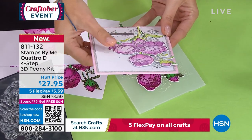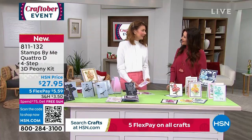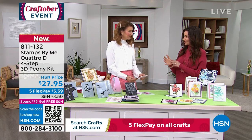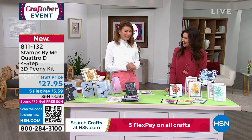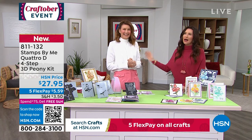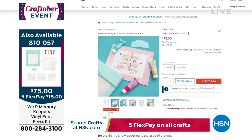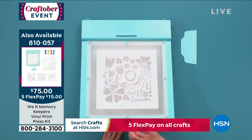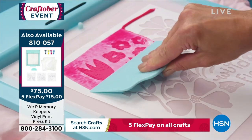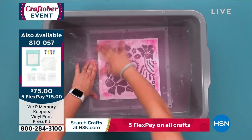The result is a stunning 3D dimensional peony embellishment — it literally looks like you're giving someone a bouquet of peonies. Item number 811132. The dimensions are incredible, and you can customize it to your own crafting level and expand into different areas of crafting. If you missed the today's special, don't miss it — it's going to be an early sellout. From We Are Memory Keepers, exclusive to HSN, you get professional screen printing results without any plugs or machines.